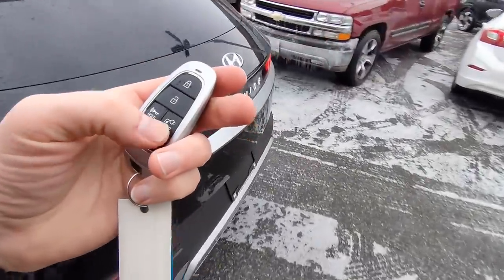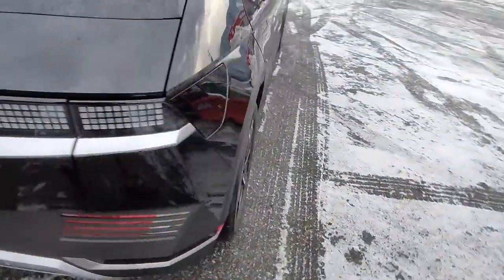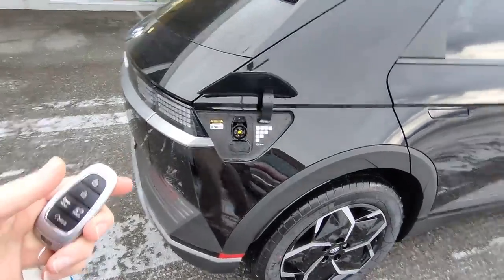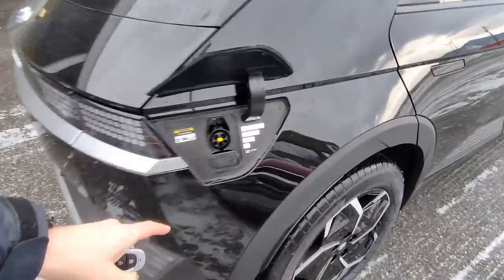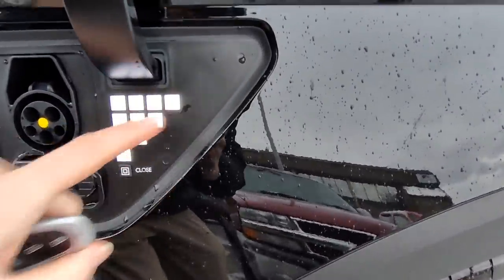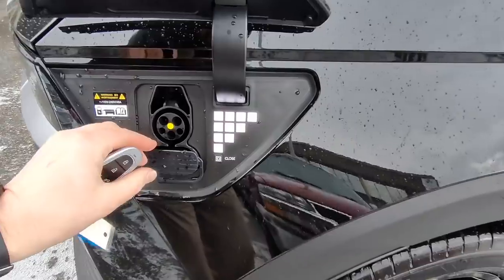The one other button on the key fob — check this out — if you hold that button, it opens up the charge door. There's actually a button on the charge door as well. And again, it's a square, because we've got to keep that pixel theme going.